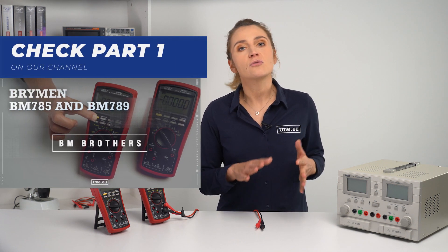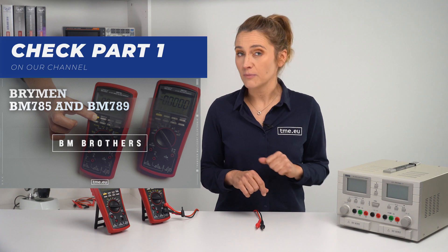Those two DMMs are very serious and professional. In the previous part we showed the basic features. Today we jump into the special ones.